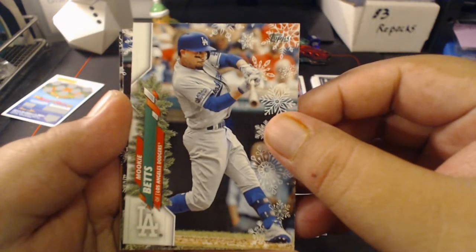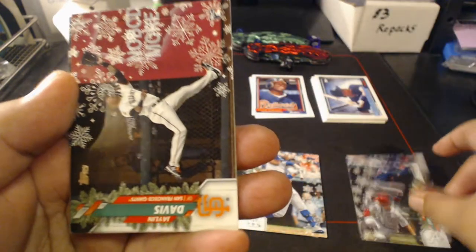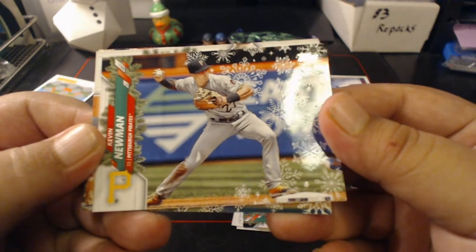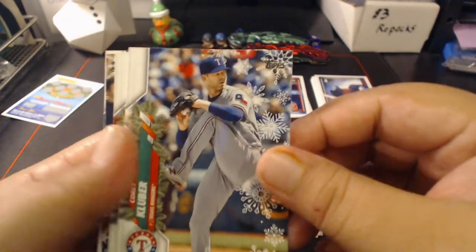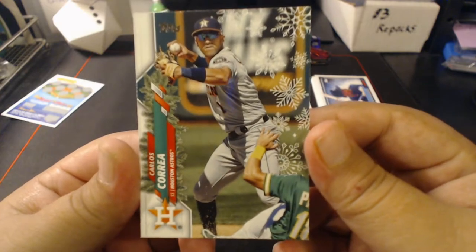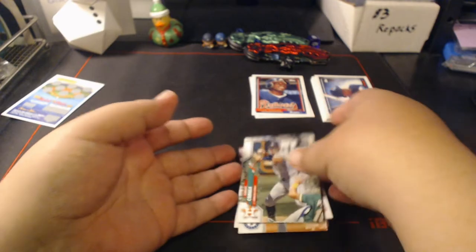We got Eddie Rosario, Shane Bieber — the Biebs — Mookie Betts, a Dansby Swanson — very nice Braves card — a Jalen Davis. This is the metallic right here: metallic Kevin Newman. Kind of hard to see but there's definitely a texture, like sugar on that card. We have Koi Kluber, Justin Turner still figuring out where he's gonna be playing, Jose Altuve, and Carlos Correa — shout out to airtime — Carlos Correa. So we get a Brave in Dansby and a metallic Newman for that.